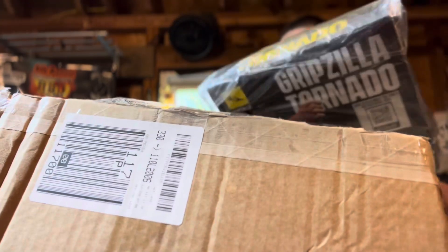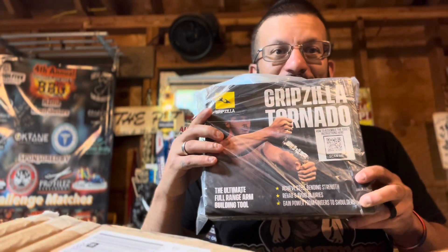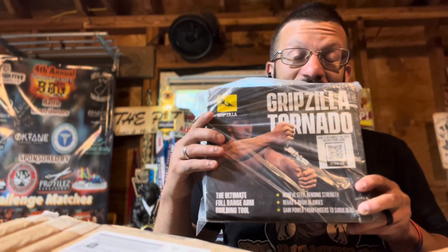Oh, this is the exciting one right here — the Gripzilla Tornado. I'm excited to get this one out of the box; we'll see how to train with this in a little bit.